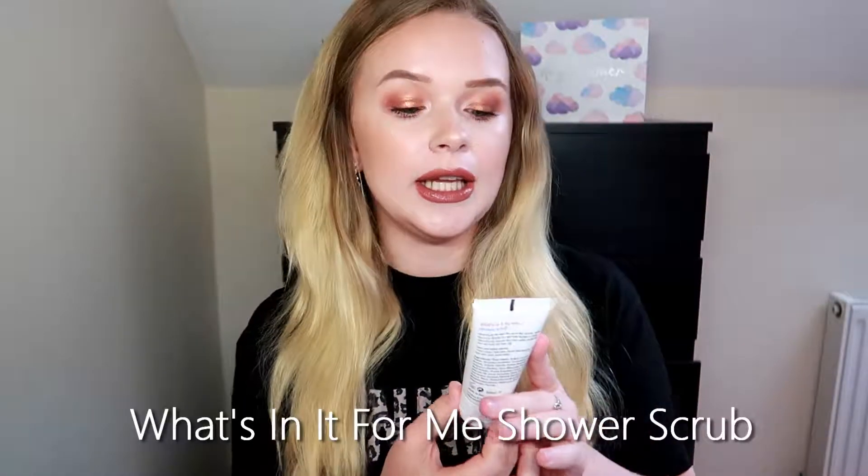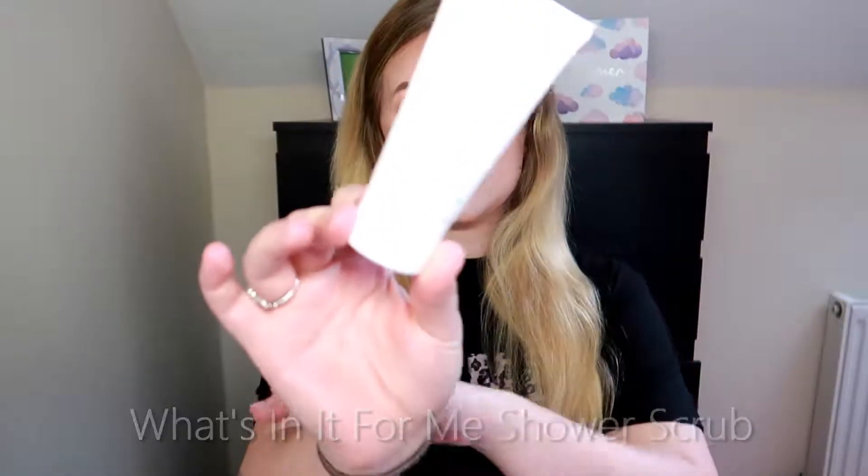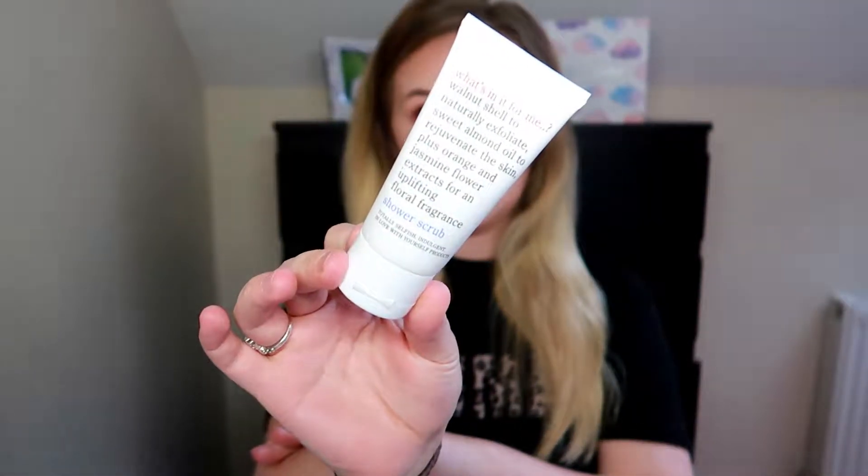Anyway, without further ado, let's just get started. Let's open up our beautiful box — we get some leaflets here. The first thing that is in here is the 'What's In It For Me' shower scrub. This is what it looks like.